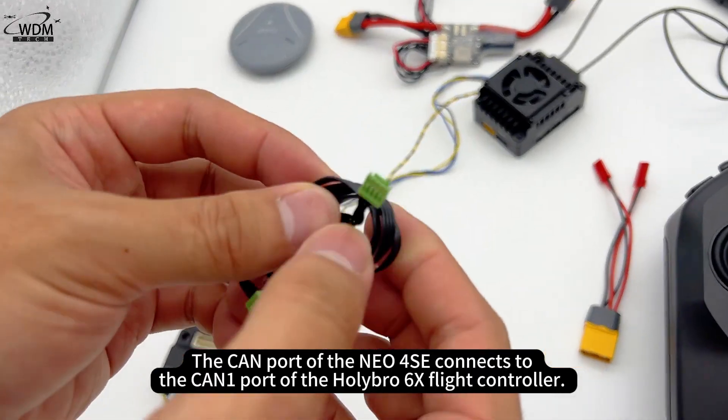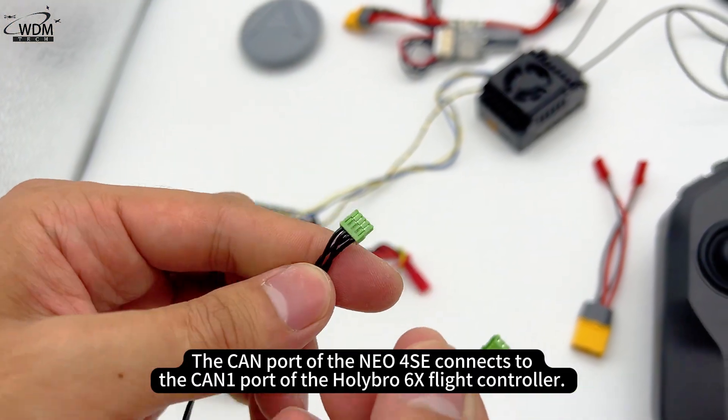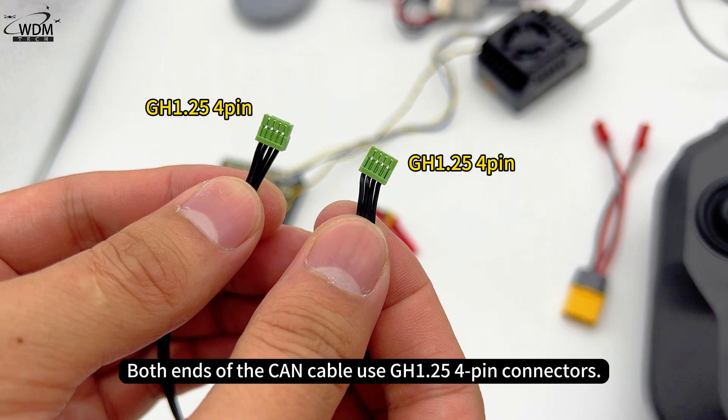The CAN port of the NEO 4SE connects to the CAN-1 port of the Holybro 6X flight controller. Both ends of the CAN cable use GH1.25 4-pin connectors.